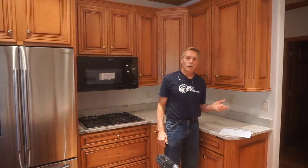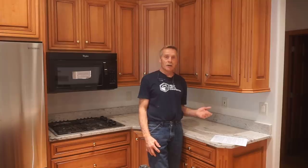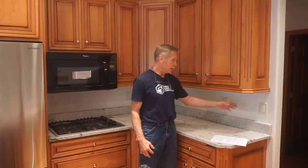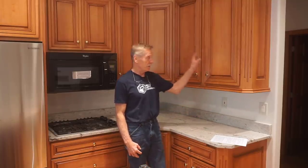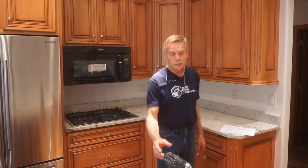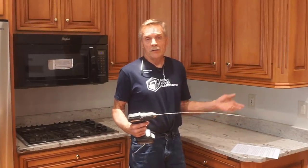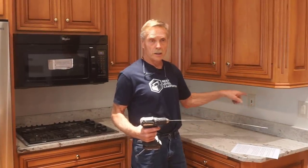In less than five minutes, I can let my client and the designer know that it's okay to remove this wing wall. I don't have to worry about dropping a bomb on them on demolition day when I tear the wall out only to find there's a column, a pipe, or a duct in there. And another reason I really like this wire method is that if the wall has to stay, I don't have anything to patch — unlike if I'd had to cut holes to look inside the wall.